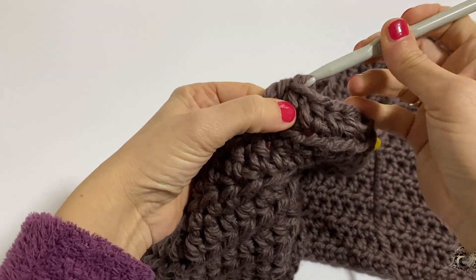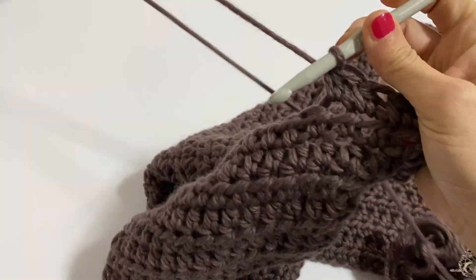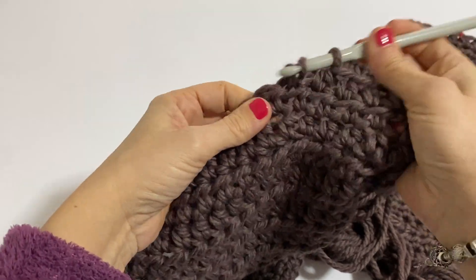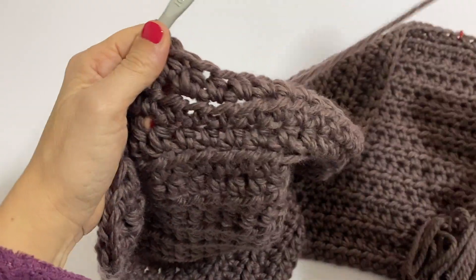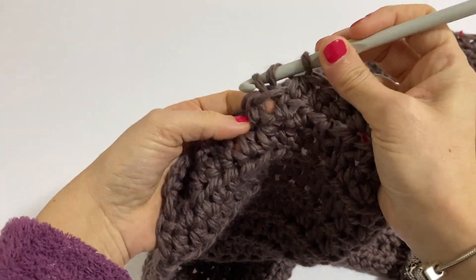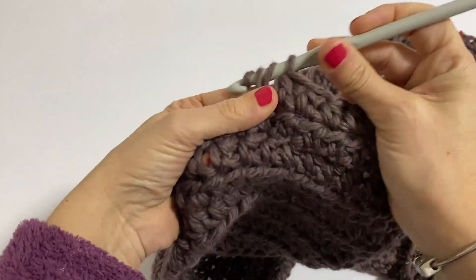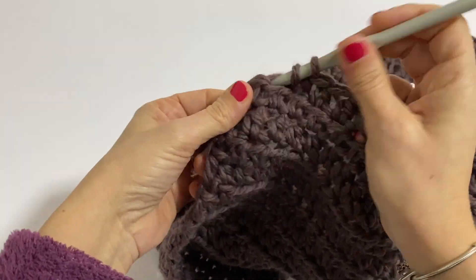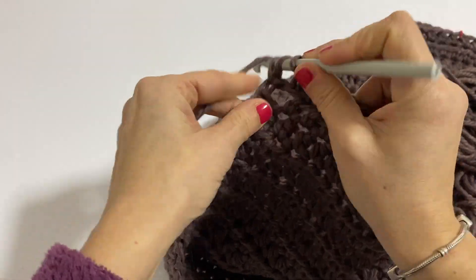So now continue working all my stitches as they present until we have reached the height needed for the passage of our arm and to cover from the shoulder downward. In practice we will work all three divided parts because the only part that will be sewn is at the shoulder. And I straighten my work.